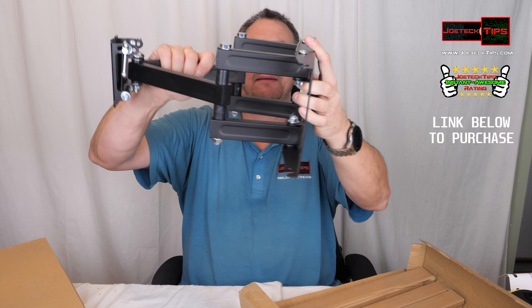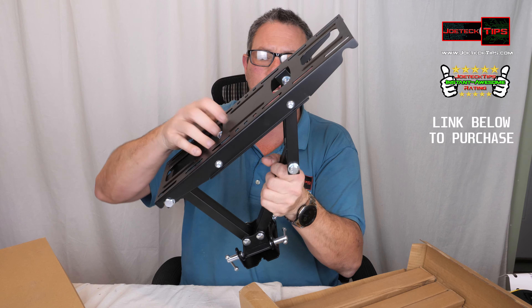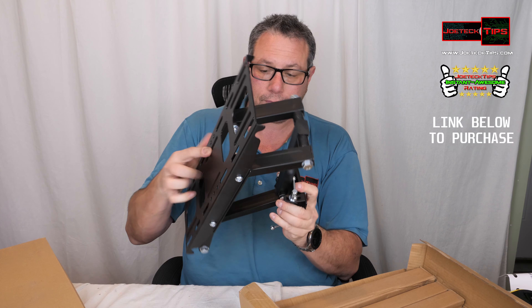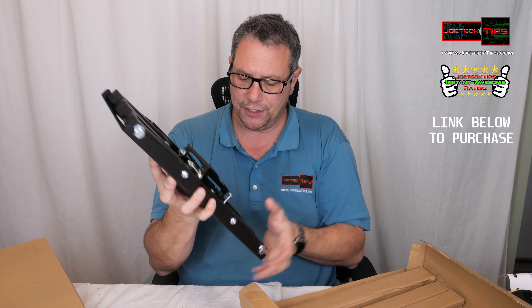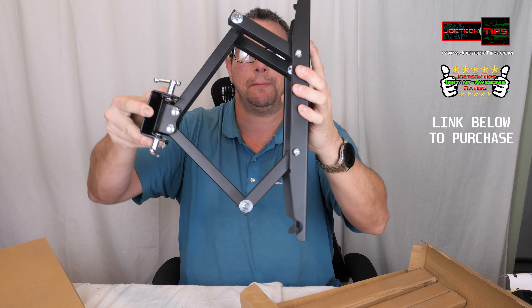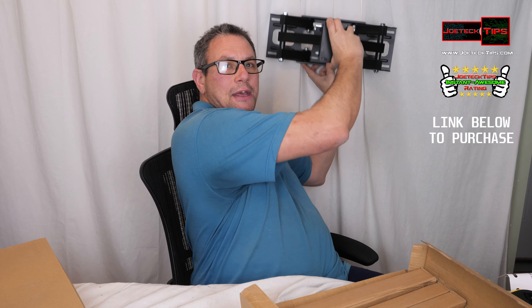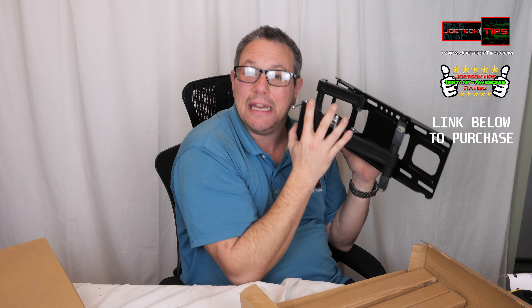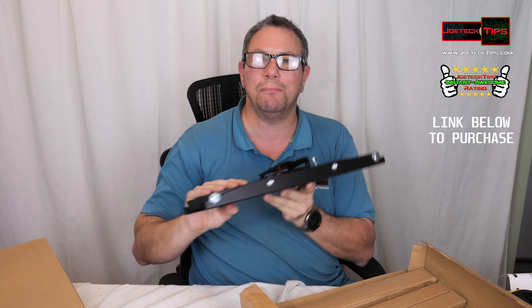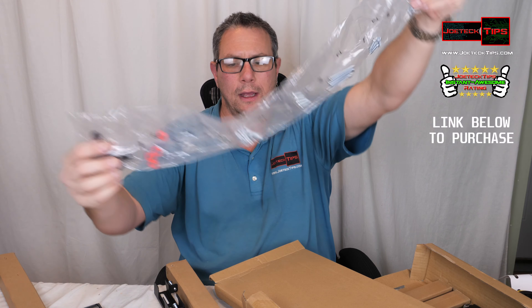It is super strong, very heavy, and very rigid. This will definitely hold your television up with no problem whatsoever. This is the primary base — this is the part that goes to the wall. You might be asking how you mount the TV, so let me show you.